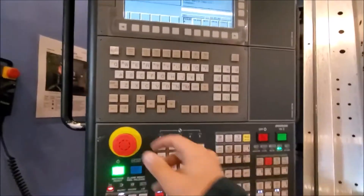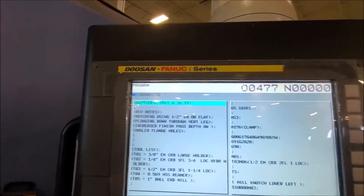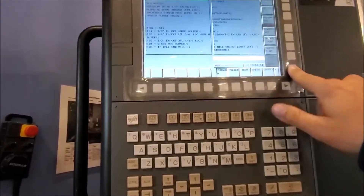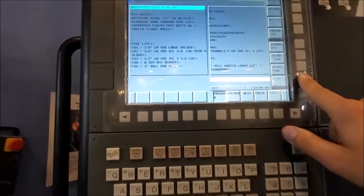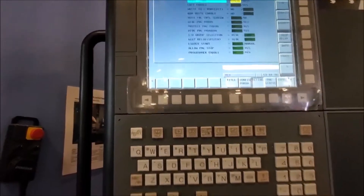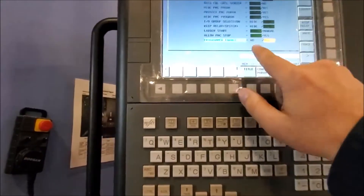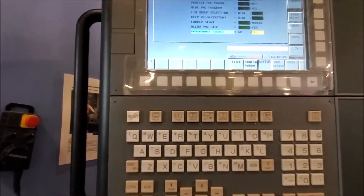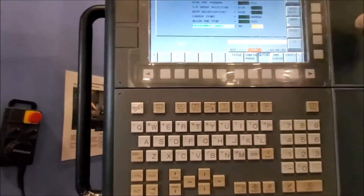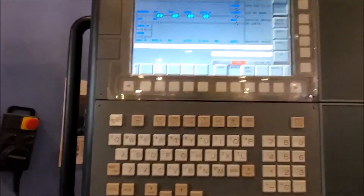We're going to start by pushing in the e-stop and then hitting this little arrow key. This is a Doosan controller, but I believe it's a Fanuc wide. There's a shortcut there — you can get there by hitting this key, arrowing over once, and going to settings. Then I hit edit enabled, turn it to yes, and program enabled, turn it to yes just by hitting the keys. Then we're going to go to ladder.